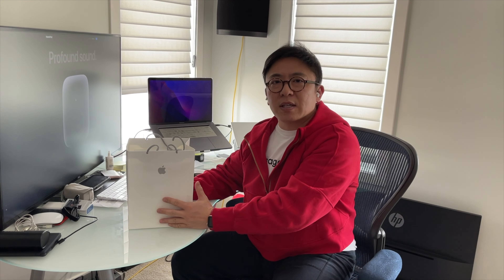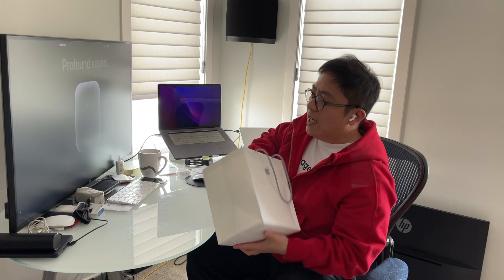Fast forward to 2023 — I managed to have someone pick this up from the Apple Store for me today, so let's just dive right into the unboxing.